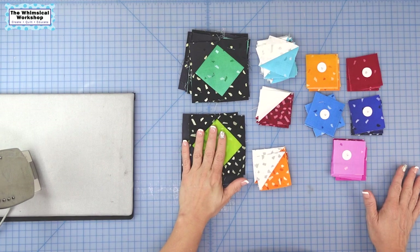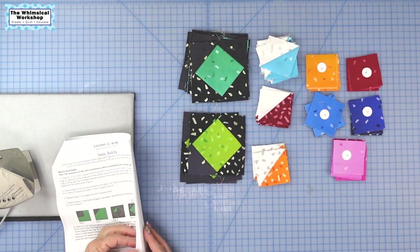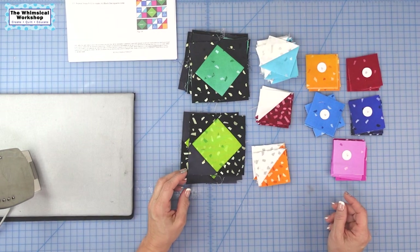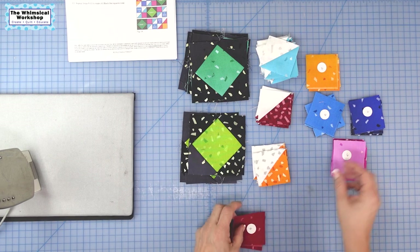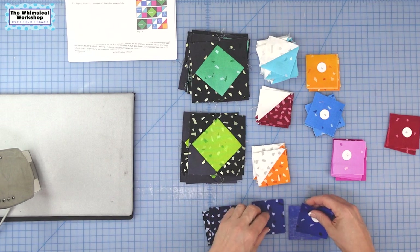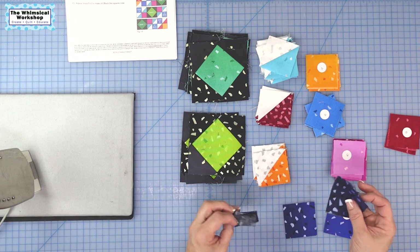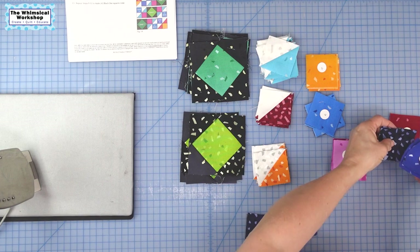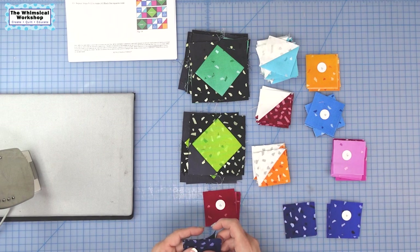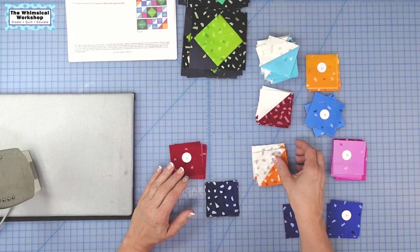So we have our unit ones, unit twos, and unit threes, fours, and fives, along with the 2½-inch squares we cut at the beginning. Now we're on to making unit six, seven, and eight. For unit six we need four B's and four E's. The E's ombre from dark to light, so you can choose to use all darker ones, or mix two dark and two light — it's totally up to you and doesn't make a significant difference in the look.